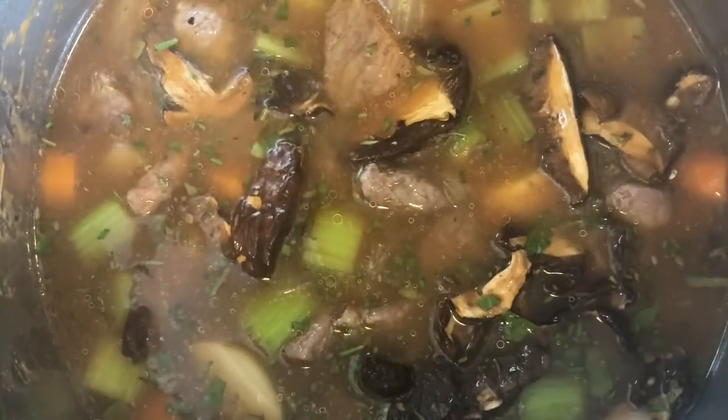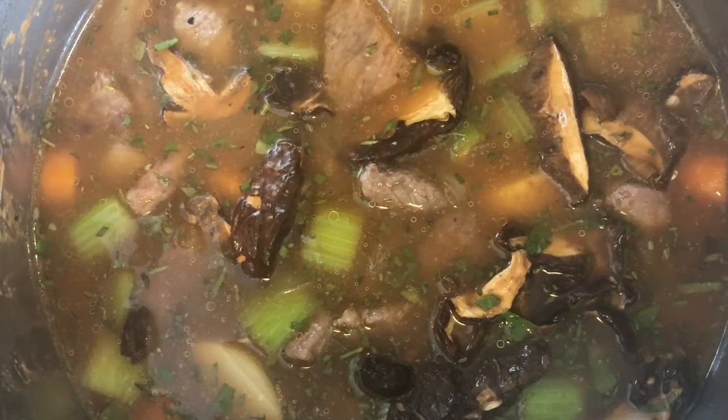Now we'll clamp on our lid and close our vent. We're going to set our Instant Pot to pressure for 20 minutes, and then we're going to let it do a slow release until it is fully finished.